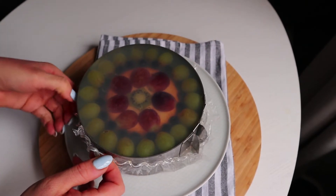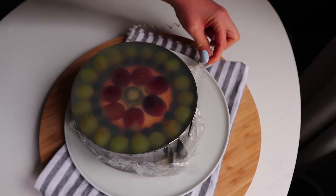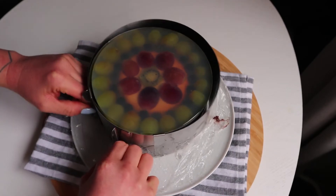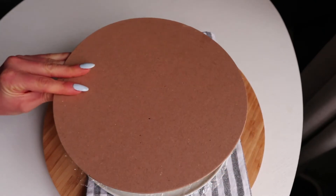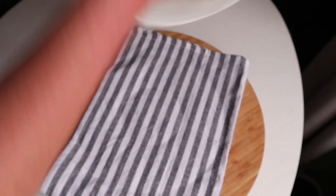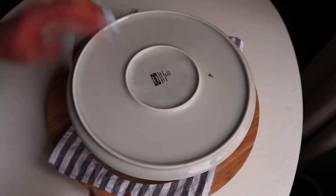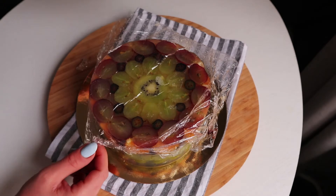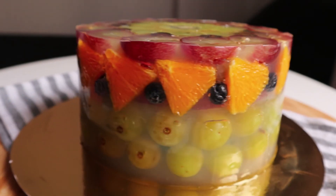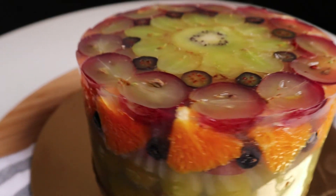When it's set up completely remove the rubber band and the cake form. Turn the cake upside down very carefully. All that's left is to cut into it and enjoy.